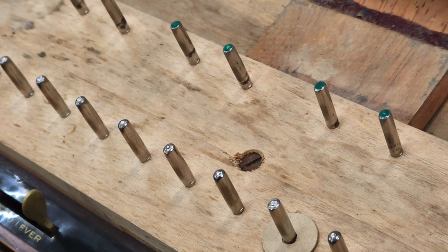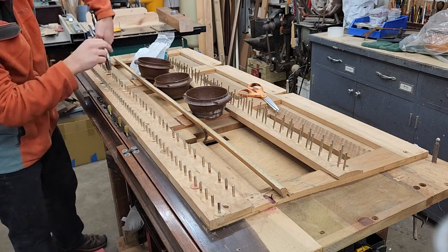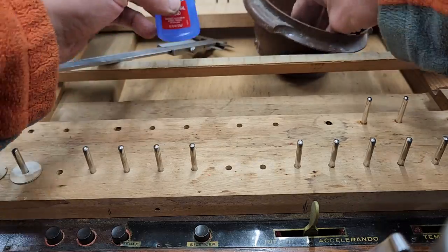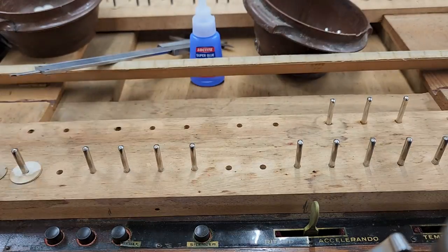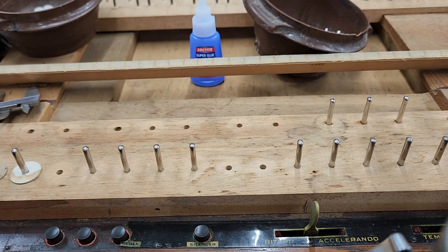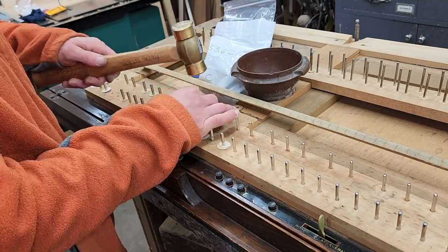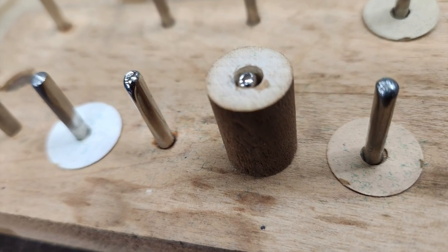After cleaning the keybed, I noticed quite a few of the front pins that hold the keys were rusty, so they had to be removed and replaced. The replacement pins were just a little loose in the holes, so I added CA glue for a tight fit. Checking the height of each pin with the gauge every time got old, so I made a go-no-go tool to help speed up the process of installation.